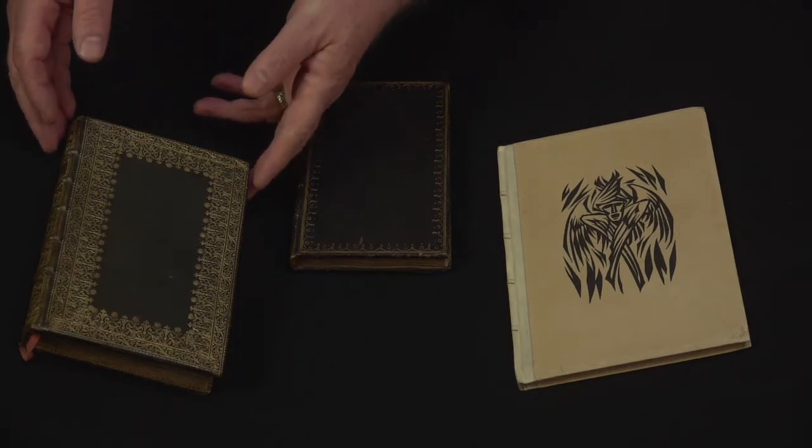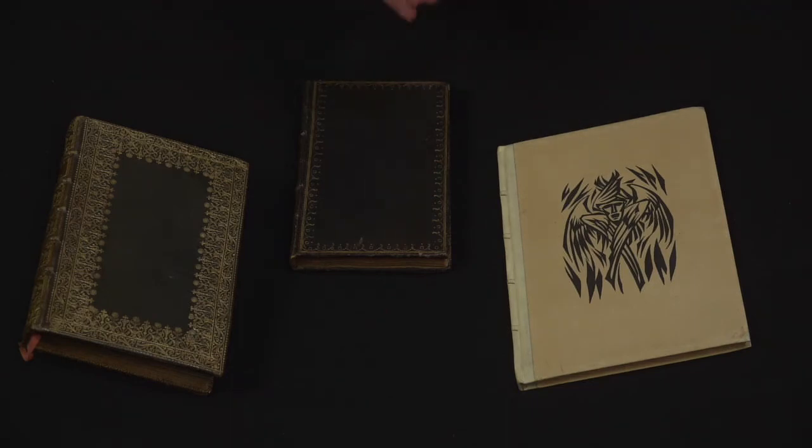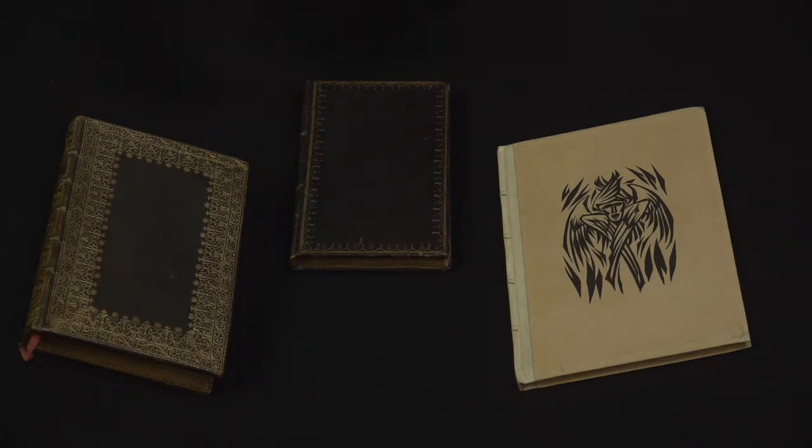The three books that you have are all prayer books of some kind or another. These are all meant to be private or personal items that someone would use for their own prayers.